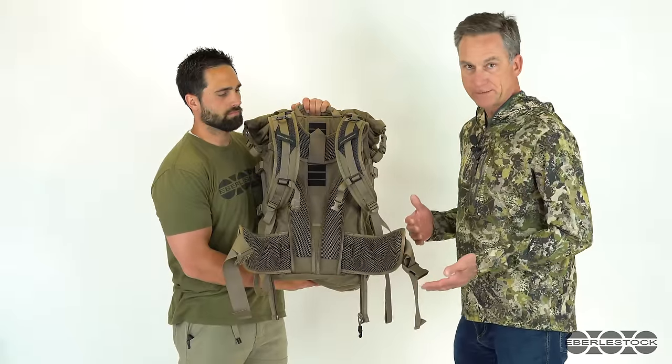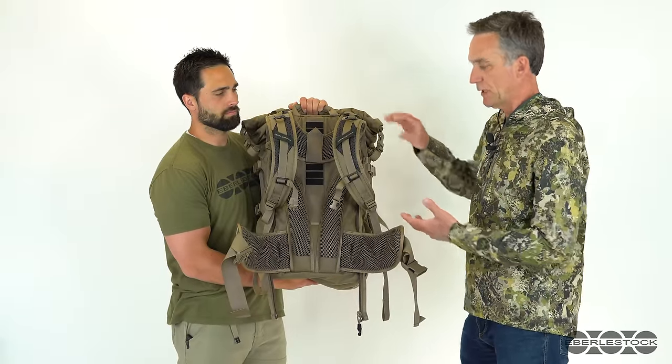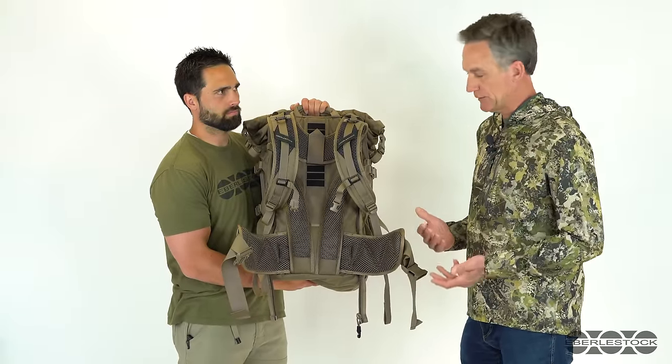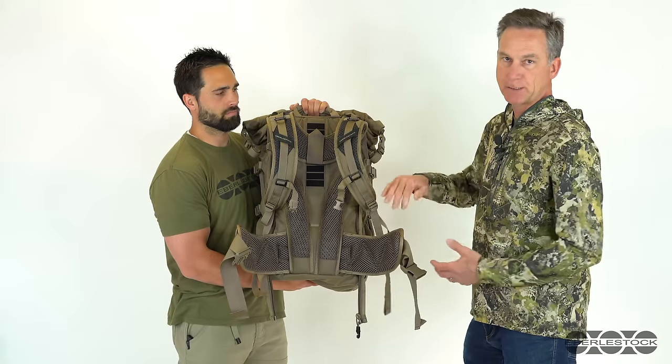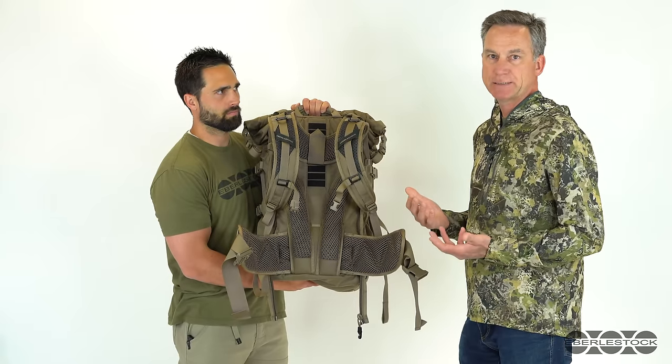If the standard harness and belt don't fit you right, or if you want more padding, we do have a lot of accessories — including longer belts, thicker padded harnesses, or longer harnesses — so you can customize the pack to fit you.